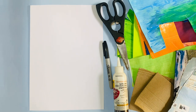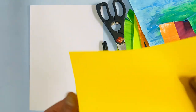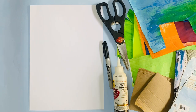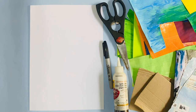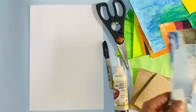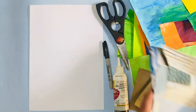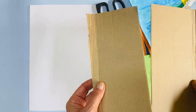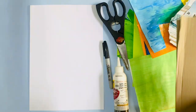I've also got some ordinary sheets of colored paper. If you haven't got this, don't worry — you can make your own paper by coloring or painting it. I've also got some pieces of paper torn out of a magazine and two pieces of recycled card.